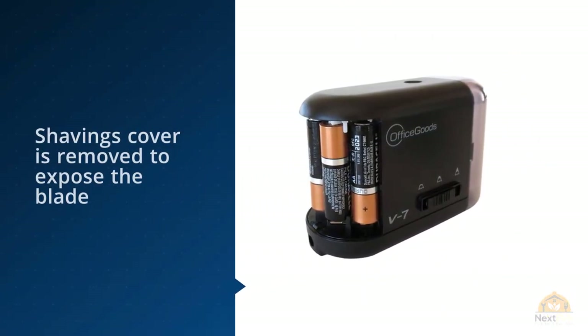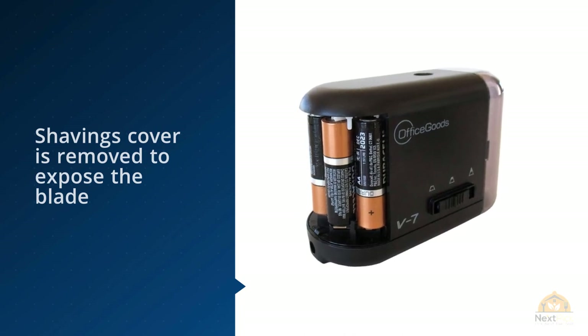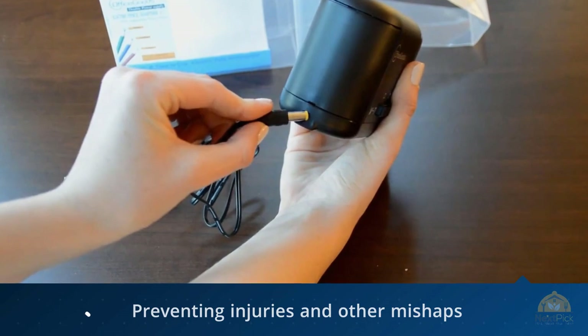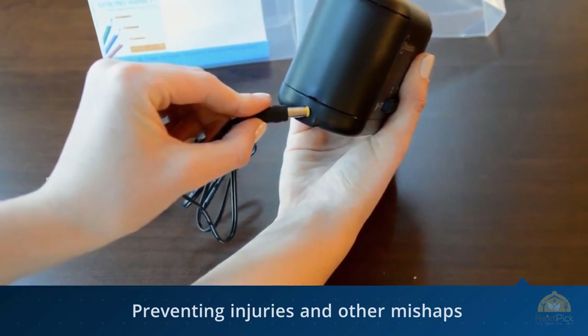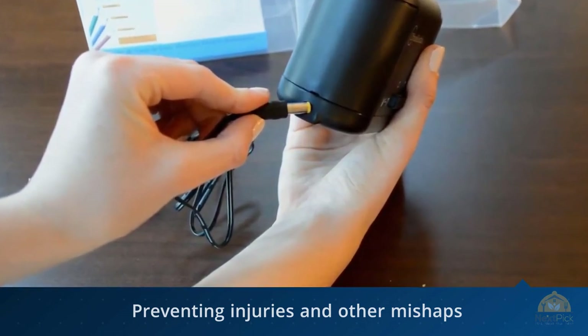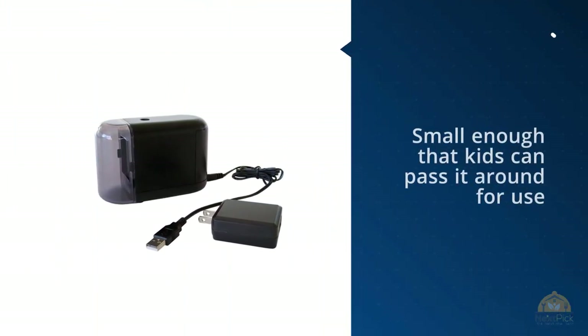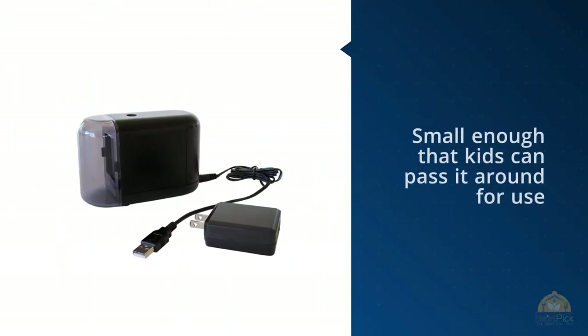The safety feature is pretty nice too — if little fingers will be using it in the classroom and the shavings cover is removed to expose the blade, the sharpener automatically stops, preventing injuries and mishaps. It's small enough that kids can pass it around when on battery power, or you can tuck it neatly away on your desk. Office Goods is also reported to have great customer service.